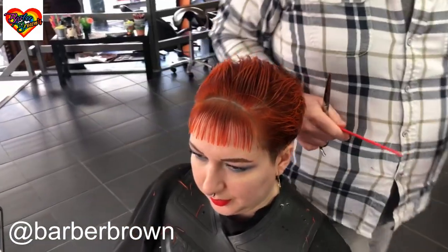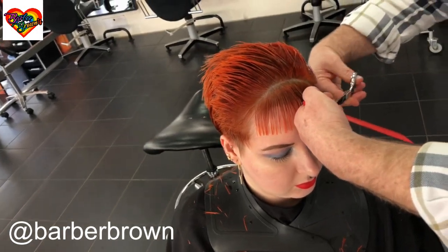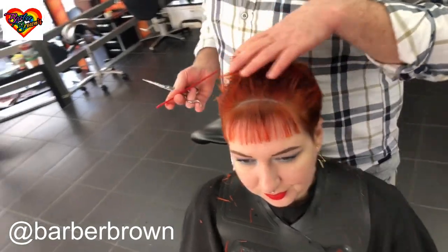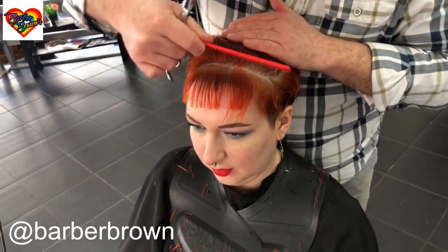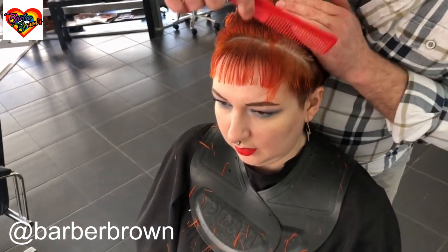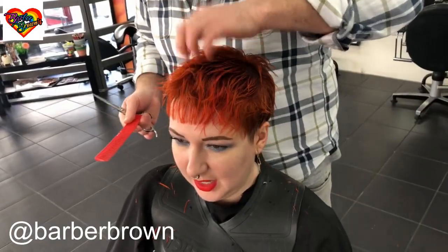If you want to get really creative - and Jess may want to do this next time - you could actually take that section all the way through there. Getting your lines nice and straight, carry that line through all the way through to the undercut. I've done that before, it does look quite cool, but you've got to let people build up to those kinds of things.